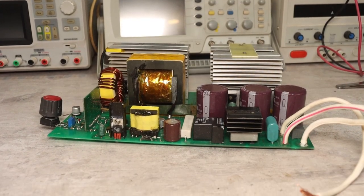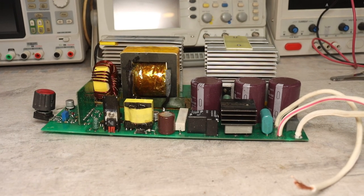The topology of the welder is single-cycle. It is a forward converter. The circuit without an auxiliary source is now in front of you. It is quite large and the component nominals can be legible, but in the description there is an archive of the project where you will find the circuit in high resolution.